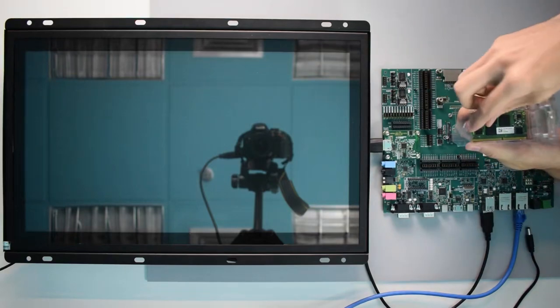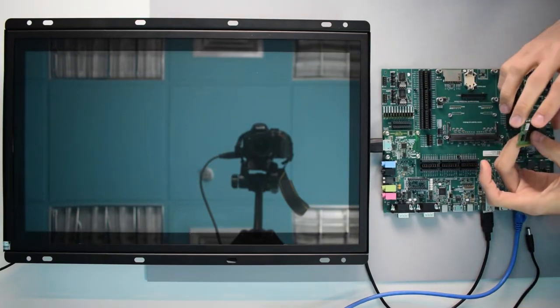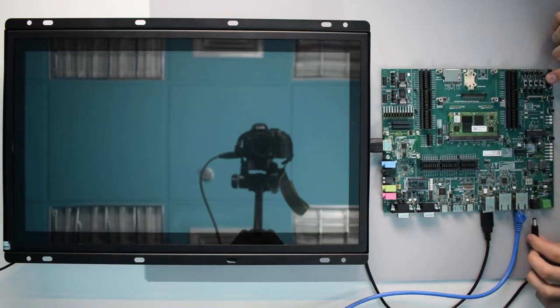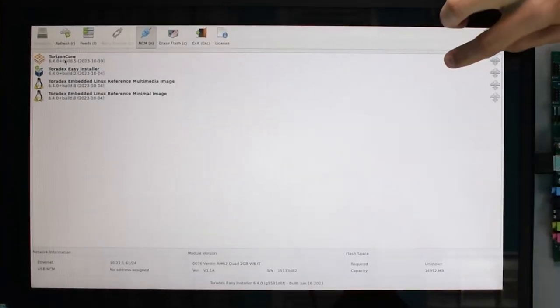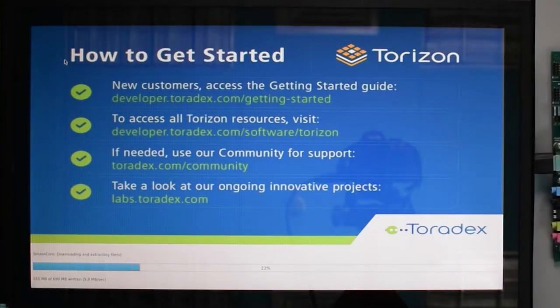Our modules are pre-loaded with the Toradex EZ Installer out of the box, so that you don't have to install anything else. Just plug it in, connect your module to the internet and you will see the Toradex EZ Installer. Here you are ready to download the Torizon OS, our free Linux OS based on the Yocto project.